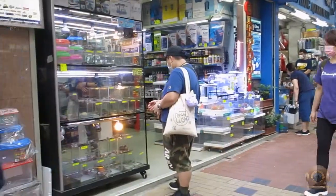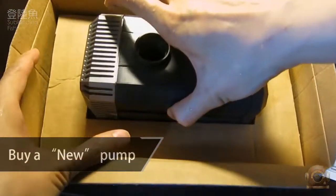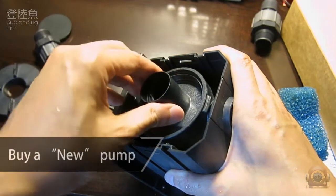Therefore, I decide to do a DIY modification again. The method is to choose an ordinary pump with the same power and modify its ordinary fan blade axis.